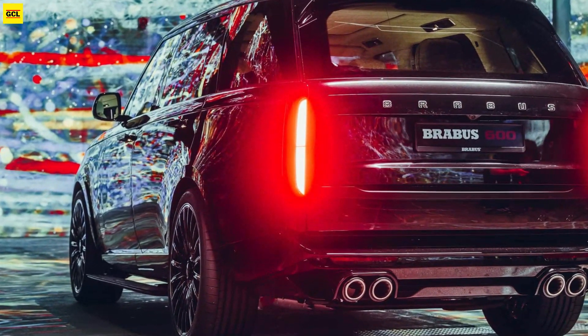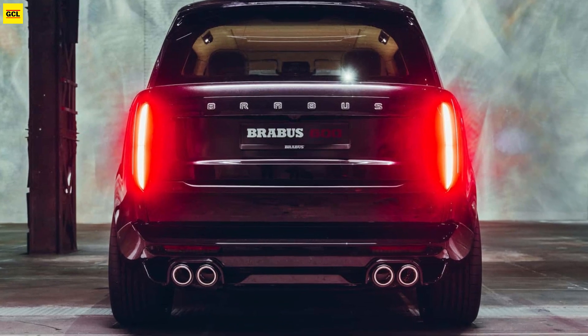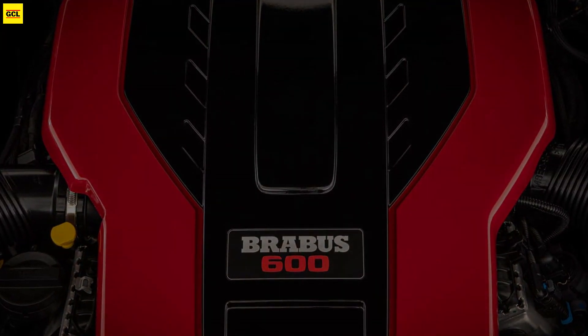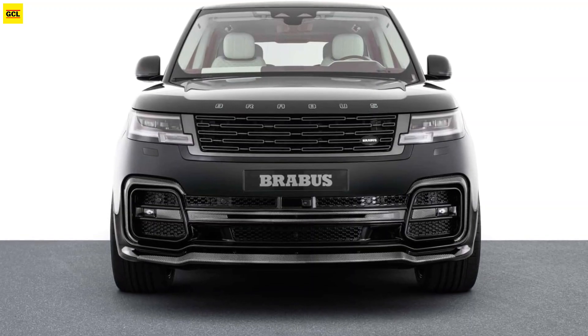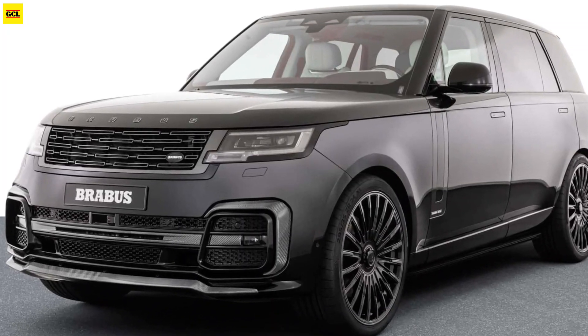The top speed is electronically limited at 155 miles per hour. Brabus installs a body kit that includes a redesigned front fascia with wider intakes, a larger roof spoiler, and a revised lower rear bumper. Buyers have the option to install parts made of exposed carbon fiber. The four exhaust pipes are finished in carbon titanium.